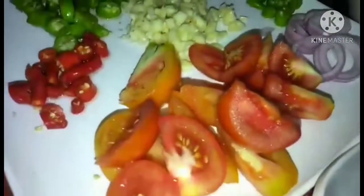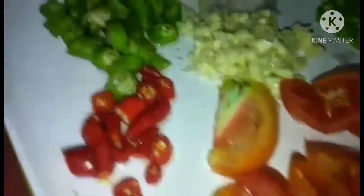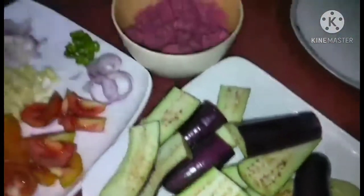Prepare na natin. Yan po yung pinakita ko kanina — yan hinakahiwa na, naka-prepare na. Ready to cook na yan. Pati ang talong na hiwa-hiwa na.